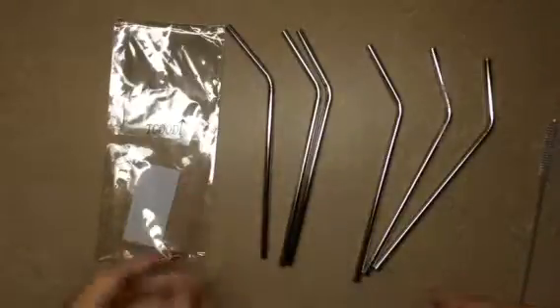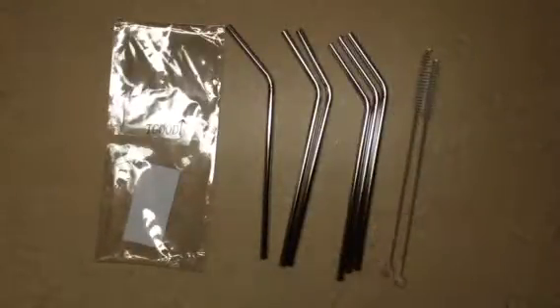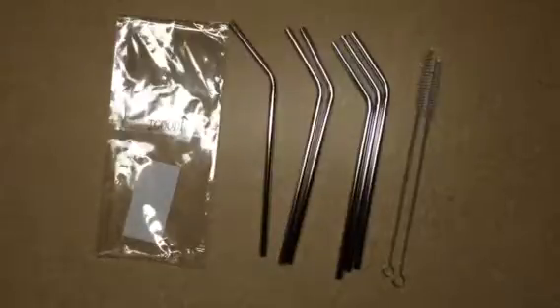It does come with two straw cleaners. These are important because keeping your straws clean is very important. I've drank through a dirty straw before — it was disgusting.